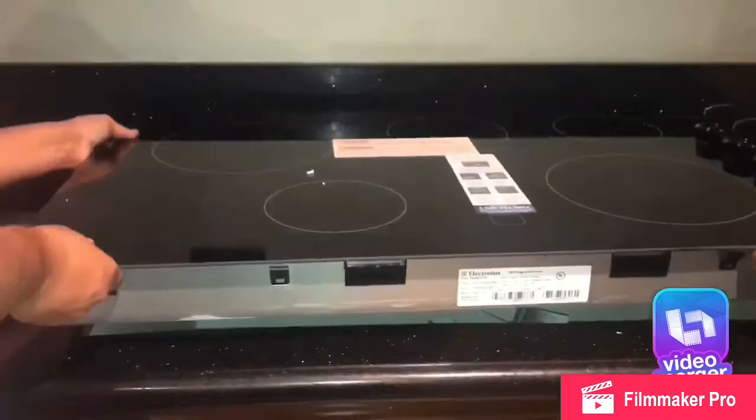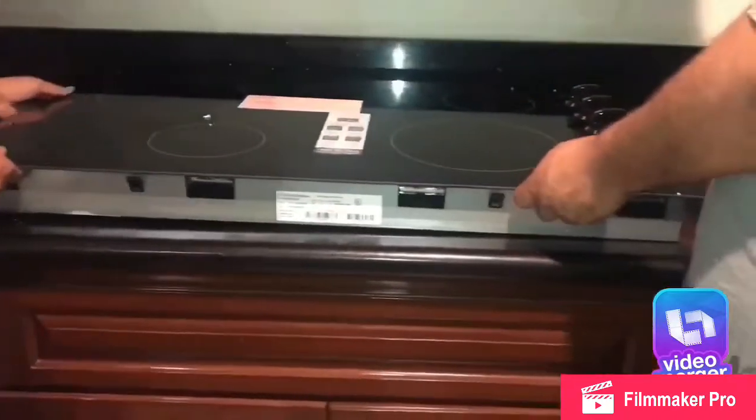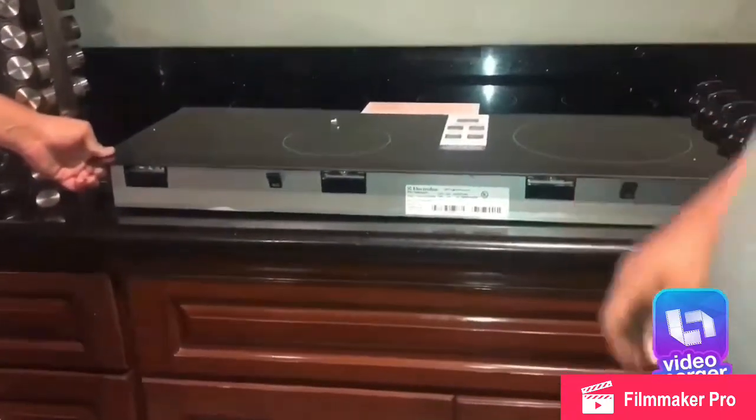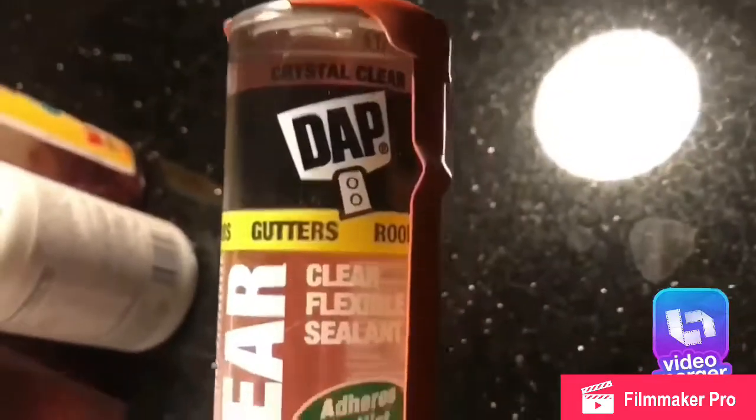Here we've got the new electric cooktop coming in, and we did have some trouble with it — it did not fit and we couldn't find one that fit. So we had to make adjustments: we had somebody come and cut the granite a little wider. Here you can see it did not fit originally, but once we got that sorted out we moved forward.